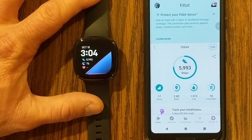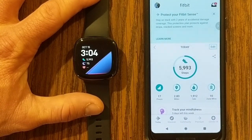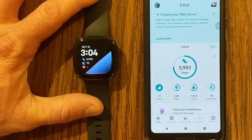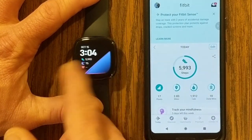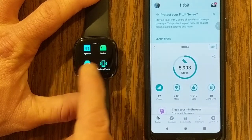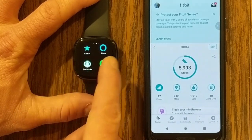Hey guys, my name is Jeff, and on this channel I do all sorts of Fitbit reviews, unboxings, tutorials, and more, so please consider subscribing. Today we're talking about the ECG app that has just been initiated by Fitbit on my Fitbit Sense.